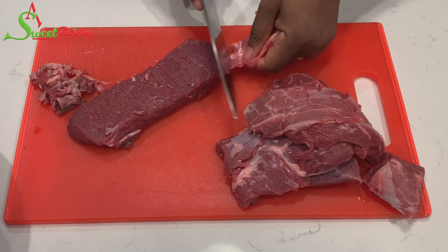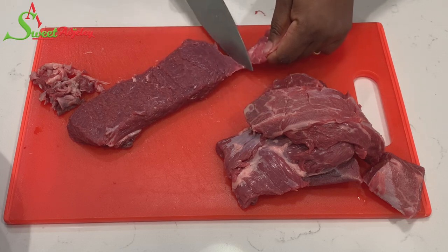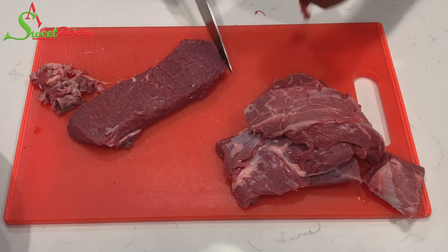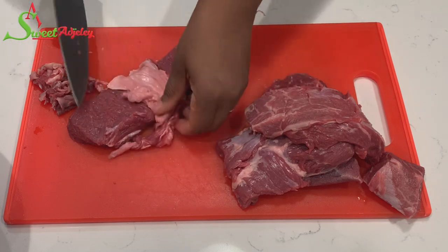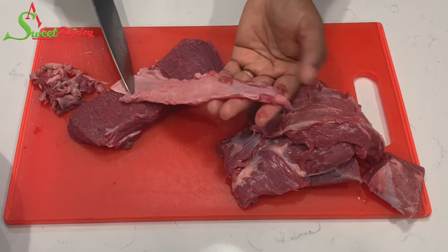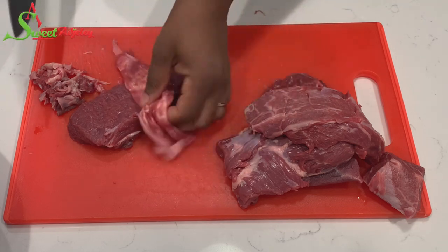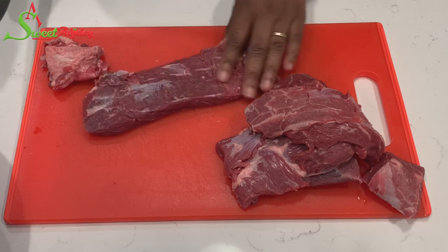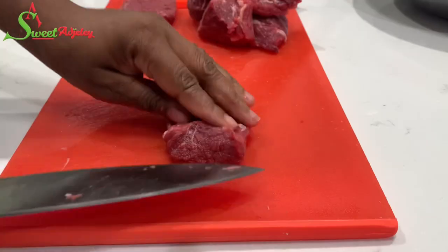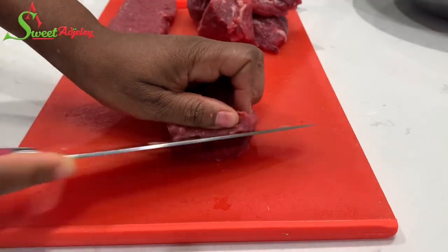I begin by removing the tough membrane known as the silver skin. You will be chewing this forever, so try to get rid of it whenever you're making suya, so your meat can literally melt in your mouth. I'm using the tenderloins, but you may use any other part of the meat that you prefer.